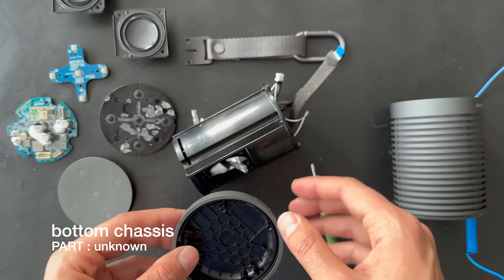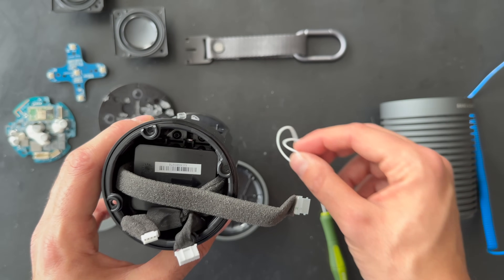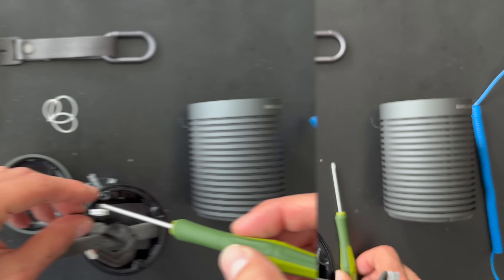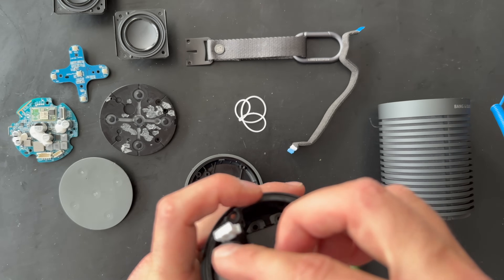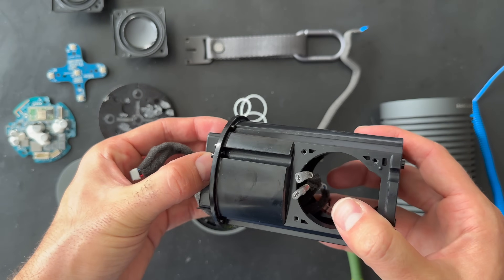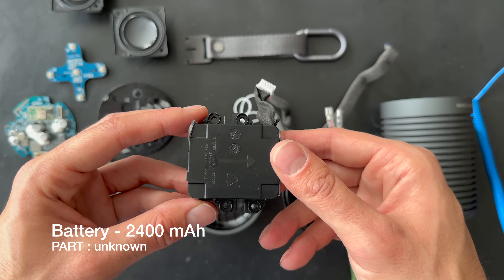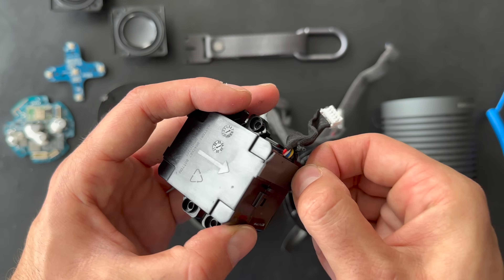Inside this part I think is the battery. There are two screws on each side — let's remove them and get access to the small battery. Here is the last screw. There's one cable here — let's remove it. And here is the battery. I'm not removing it completely since this will also be for sale.